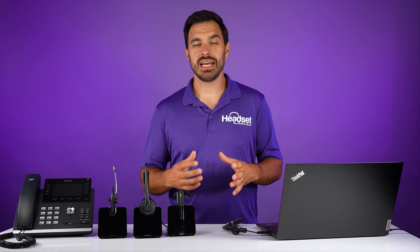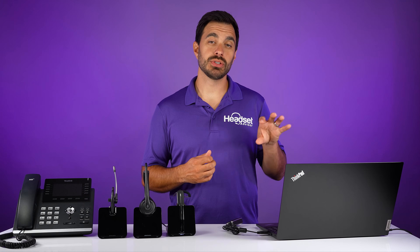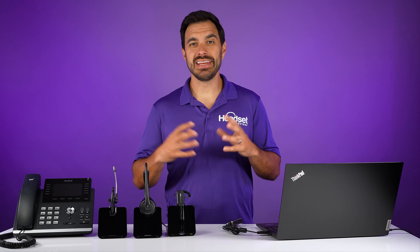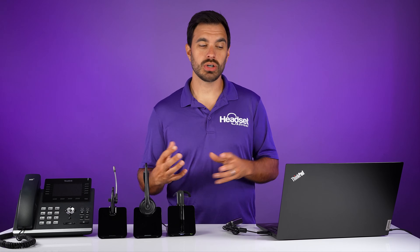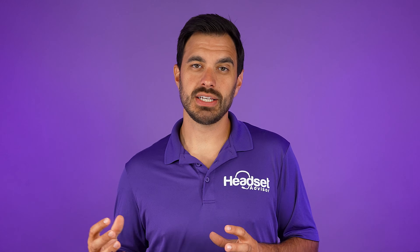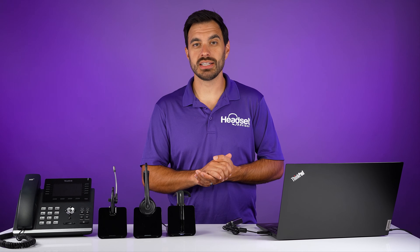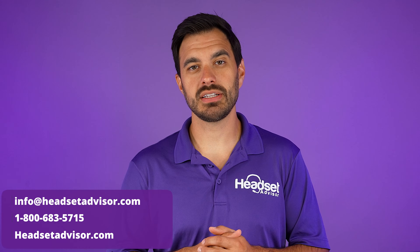Now, if you're looking for a headset that will give you remote call control and the ability to mute and unmute your software, you need an integrated headset that will work with your software, and we can make that recommendation for you. So if you're looking for a deployment for RingCentral, Microsoft Teams, or Zoom, there are optimized headsets for their software. Of course, this setup will work in a general sense — it just won't be optimized to work on that software. So if you need a headset recommendation, reach out to our team here at Headset Advisor.